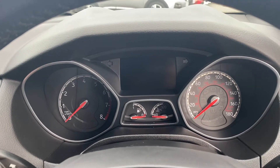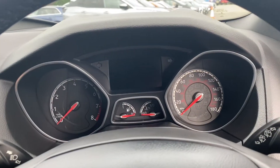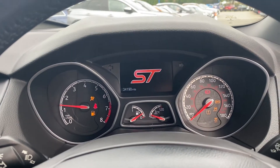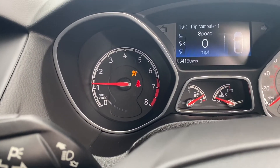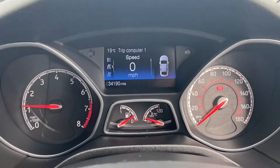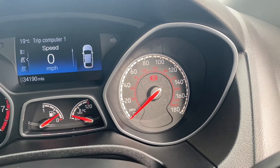Moving up here onto the dials, I'll quickly turn the vehicle on so we can take a look — it's located just back to the left of the steering wheel. As you can tell, it starts with no problems whatsoever. On the left-hand side is where the rev counter is located. You have a heads-up display in the middle with the temperature gauge and the fuel gauge just below, and the miles per hour is on the right.